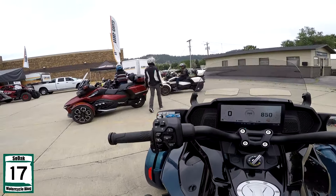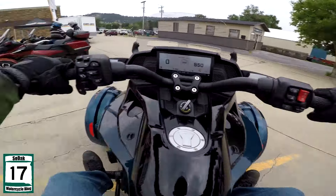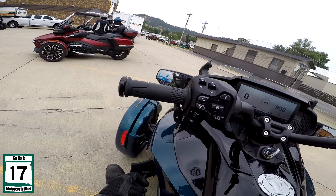You can say, oh, they're not a real motorcycle. Yeah, of course they're not. But who cares, right? Who the hell freaking cares?